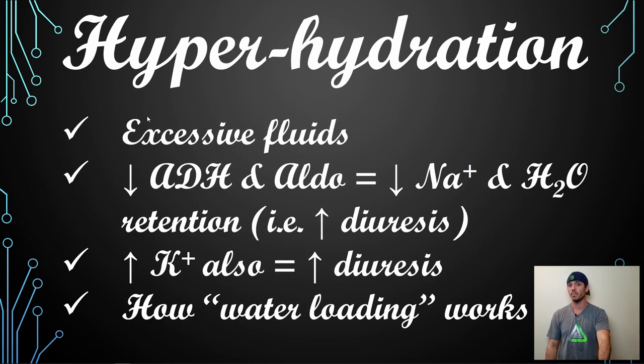So physiologically, you start dumping both water and sodium. Worth noting: an increase in potassium also has a diuretic effect. So this is another way to cheat the system — if you're water-loaded, bumping up potassium will help you pee more. Sodium makes you hold water; potassium does the opposite.